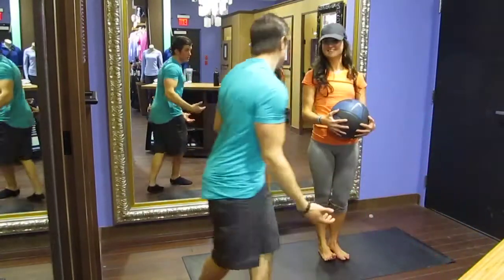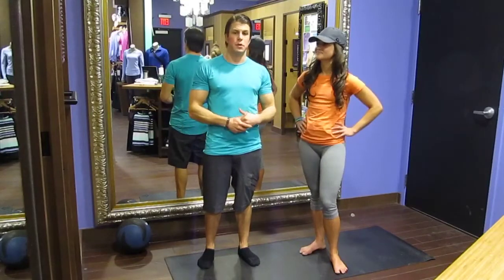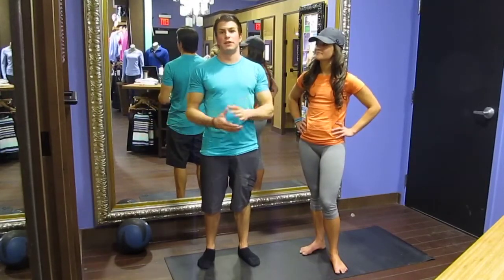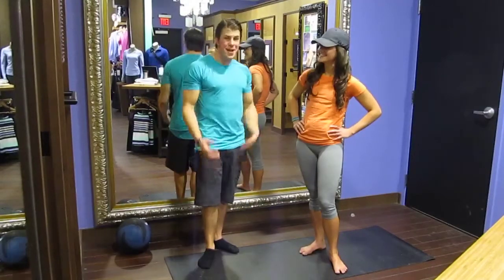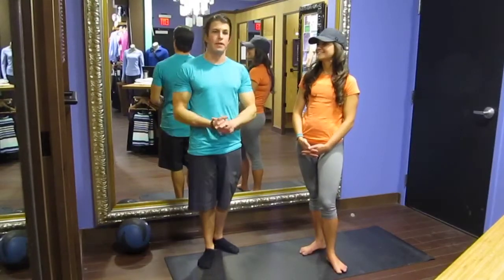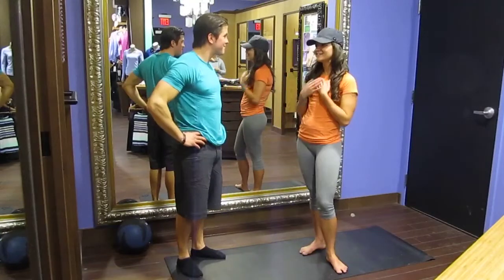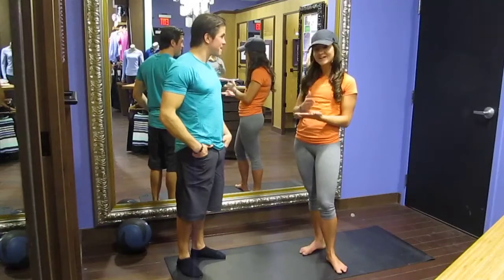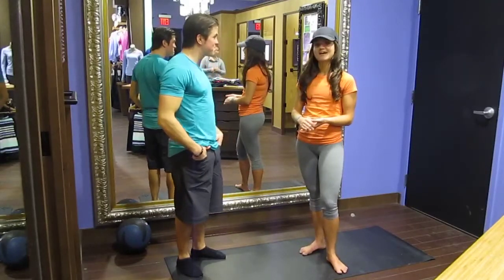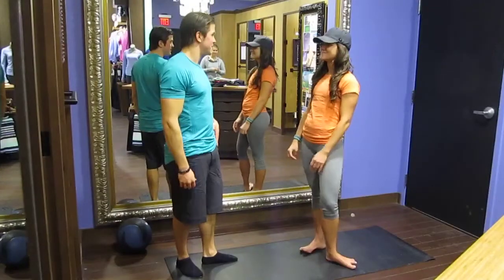Great, how was that? Easy enough, right? Thank you guys very much once again. Thank you to Lululemon for providing the clothing and everything — just keep coming back to Lululemon Meets I Am Fitness. Ashley, thank you so much for your time. You're doing awesome, the form was great. One thing I'm constantly working on is to work out where you are, where your body is that day. Don't work out where your ego is — that's how you hurt yourself. Thanks again Chris, can't wait to work out with you next time.